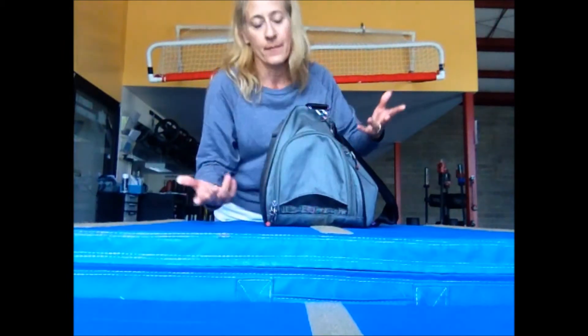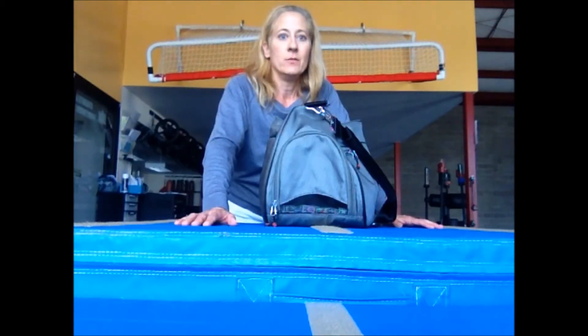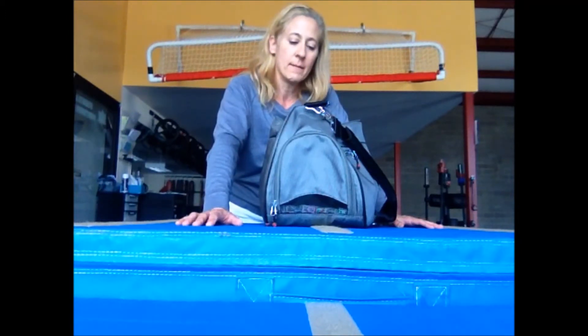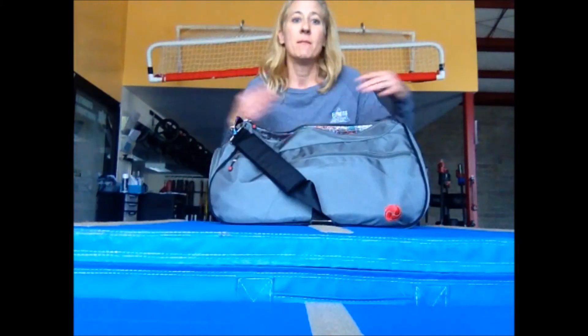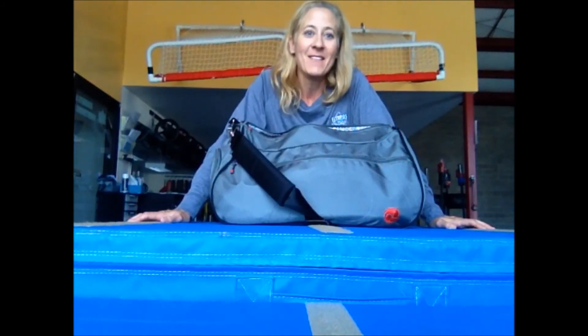That way I keep it all separate, because I usually carry two sets of workout clothes in a day — in case I want to do a morning workout and then a regular workout in the afternoon, or vice versa. So I might carry two separate workout outfits. Anyway, that's the Core Bag. I hope it was informative. I really like this bag and a lot of people have asked me about it, so I wanted to share. Have a great day.